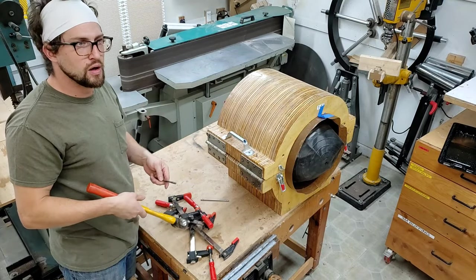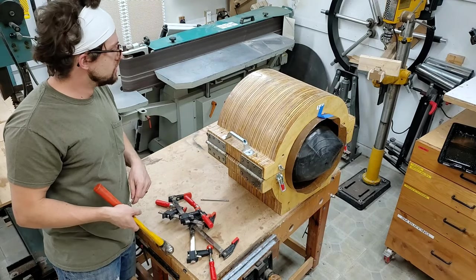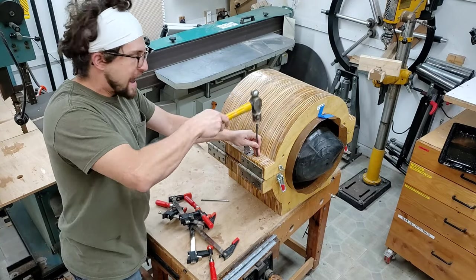I use a traditional slow-curing glue. It's not cured by heat, so this drum goes into the mold and it sits in there for about six to eight hours.